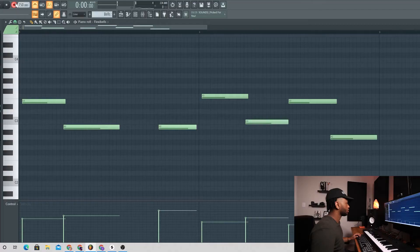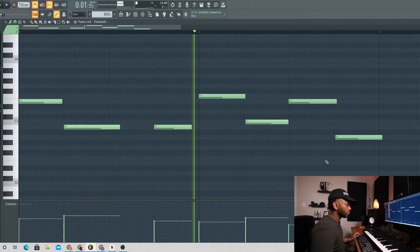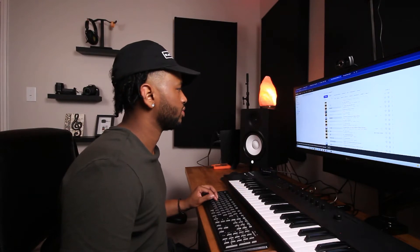I like that! So what I want to do is pull up Splice real quick and try to find something cool. I just typed in Halloween so we'll see if we can find something in there.